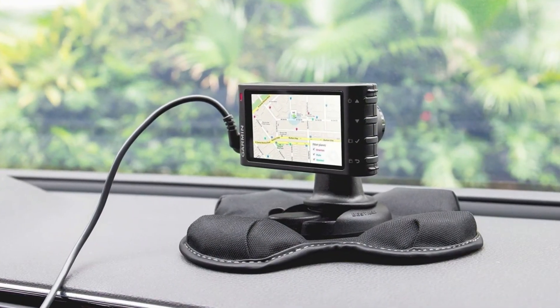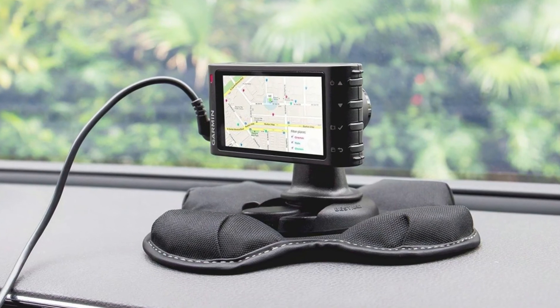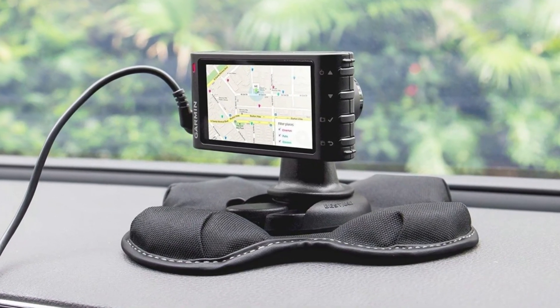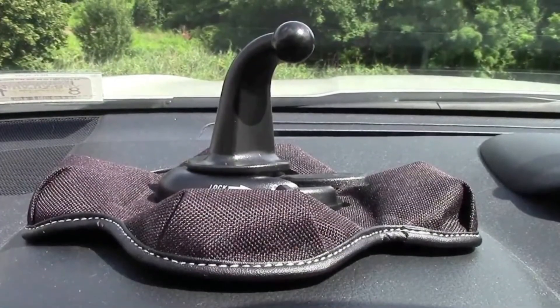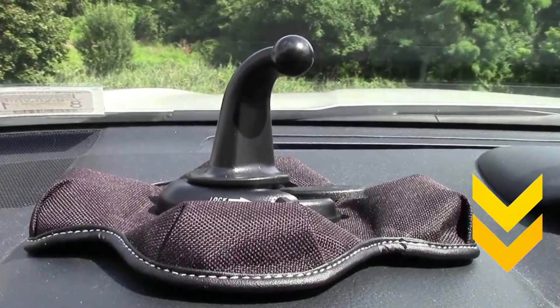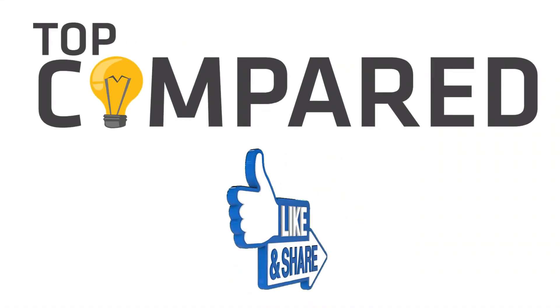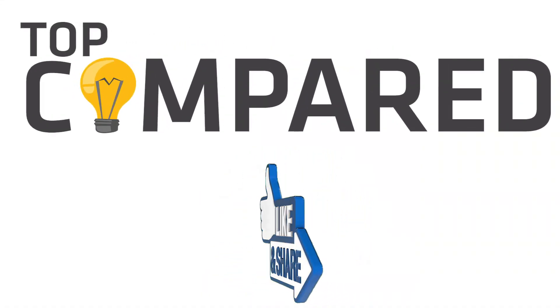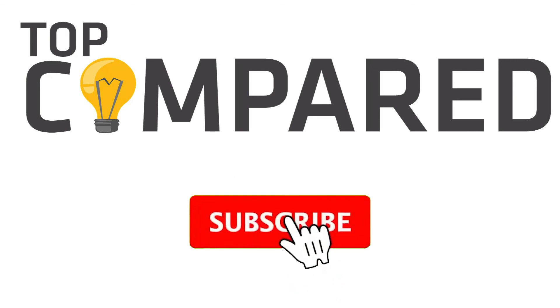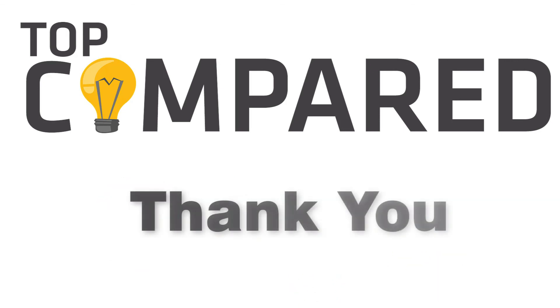In my opinion, the Garmin Portable Friction Mount stands out. The 1-year warranty gives customers peace of mind, and you can use adhesive gel pads efficiently. Tap the link given in the description to buy this product. Please like and share the video if you find it informative. Also, subscribe to our channel to get more videos from us. Thank you.